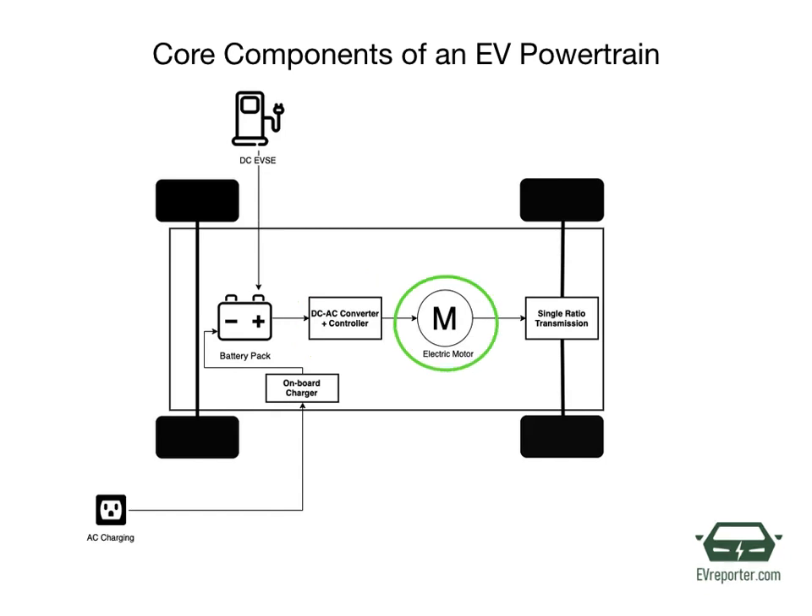Electric motor. This is the component that converts electric energy received from the battery pack to mechanical energy, and this mechanical energy is delivered via single ratio transmission to run the wheels. Many EVs use motor generators that perform regeneration of electric energy as well.